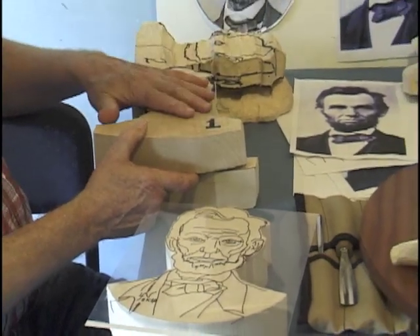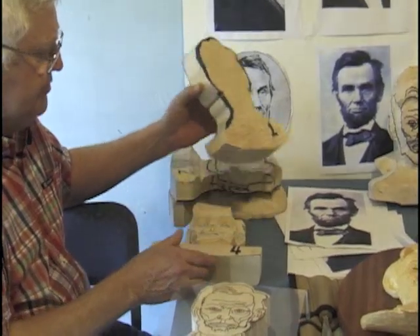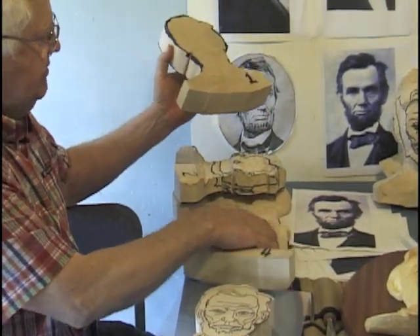Now since I'm a very serial instructor, I like to define each of the steps. So I've defined the steps as we go through.